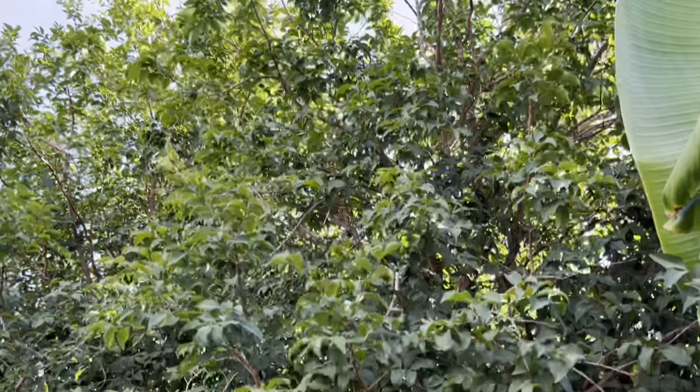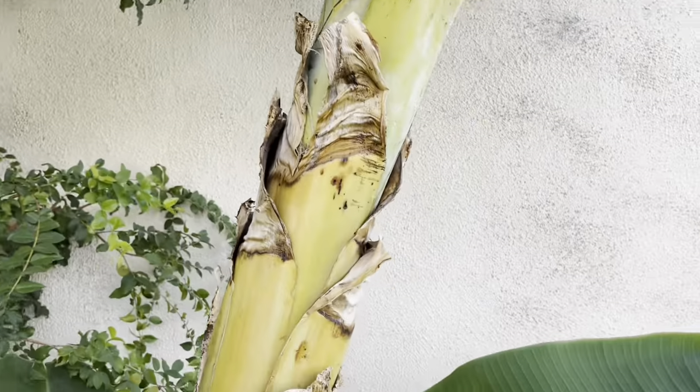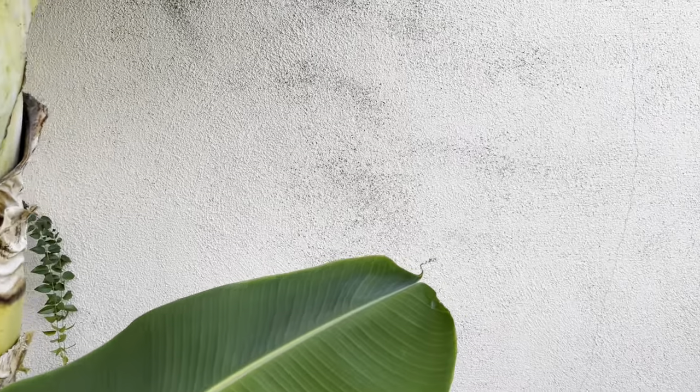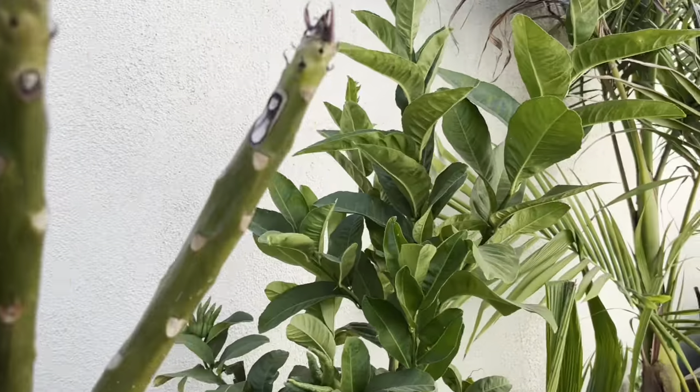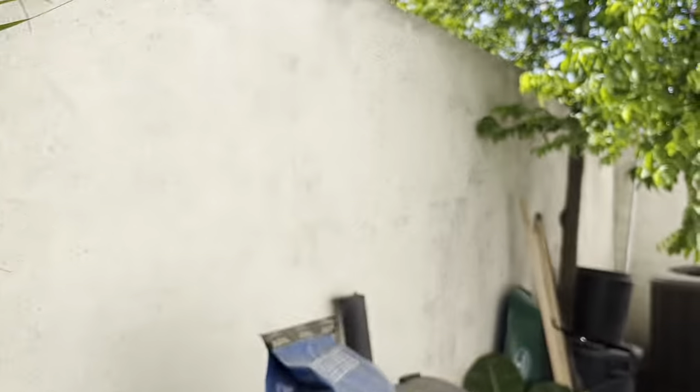That's my jaboticaba, my sabara jaboticaba. That darn thing is so big. As many of you know, I have stucco walls — or fences, as our HOA calls them. But back over here, our lots are small — we're at 4,000 square feet.